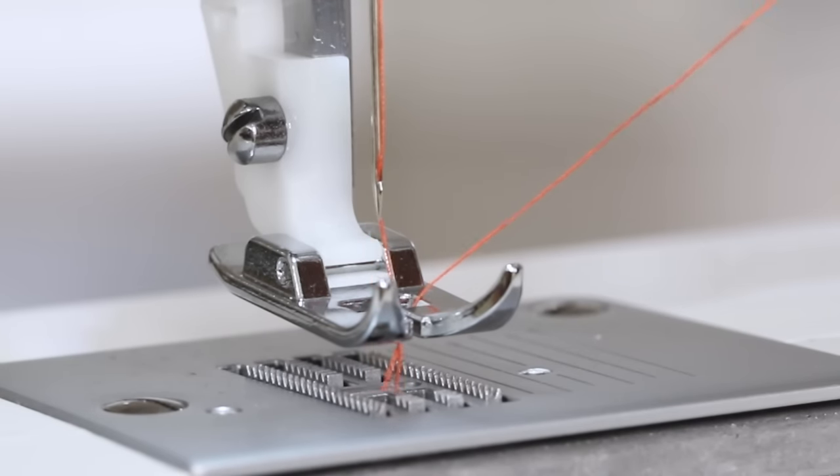Stop sewing once you've reached the end of your fabric. Turn the handwheel towards you so the needle is in the highest position, about to descend downward. Raise the presser foot, remove the fabric from under the presser foot, and trim the threads. And there's our feather stitch.